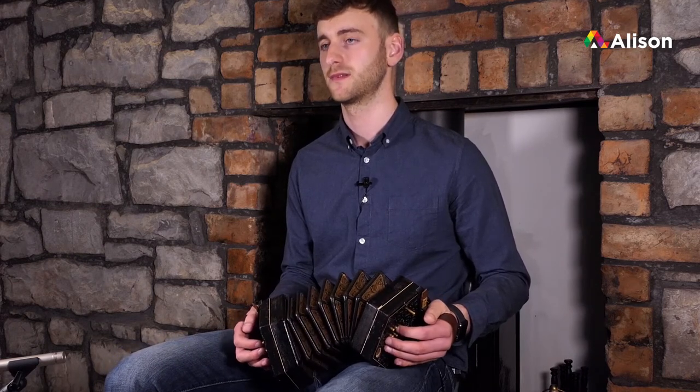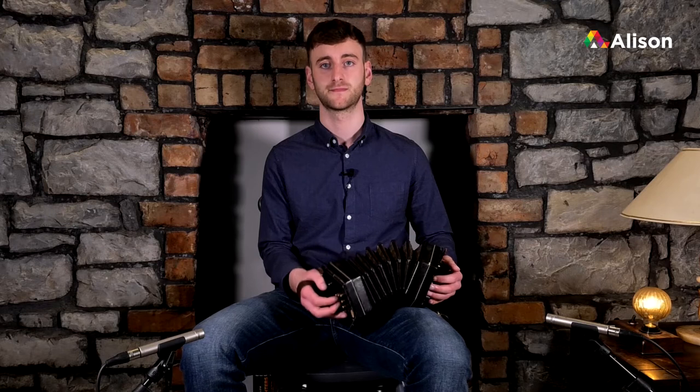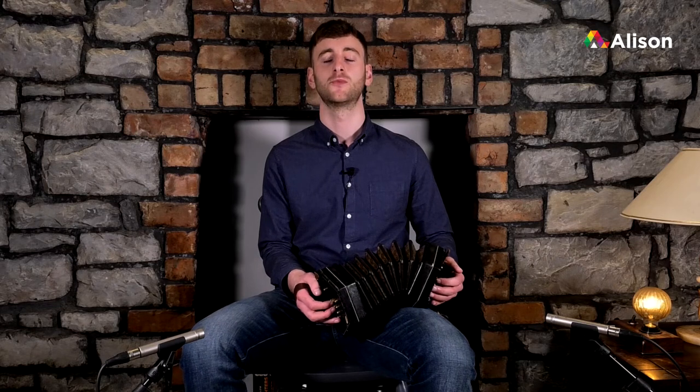The second bar has a high E, a high D, a B and an A. Let's try that together, and once more.